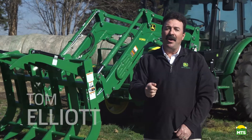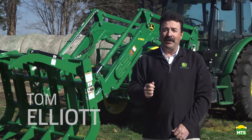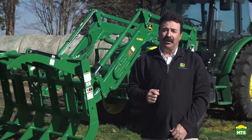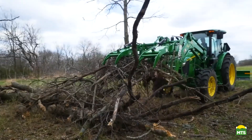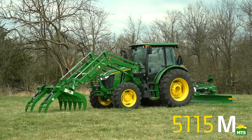Hi everybody, I'm Tom Elliott with John Deere. Today we'll show you how to move a big pile of brush in the back of the property utilizing a Frontier root grappler.